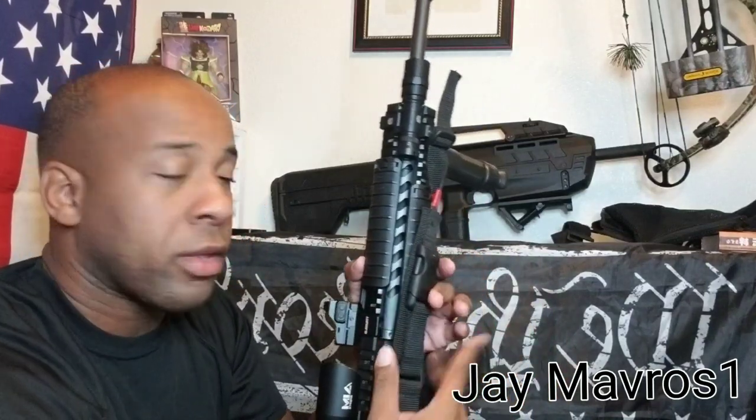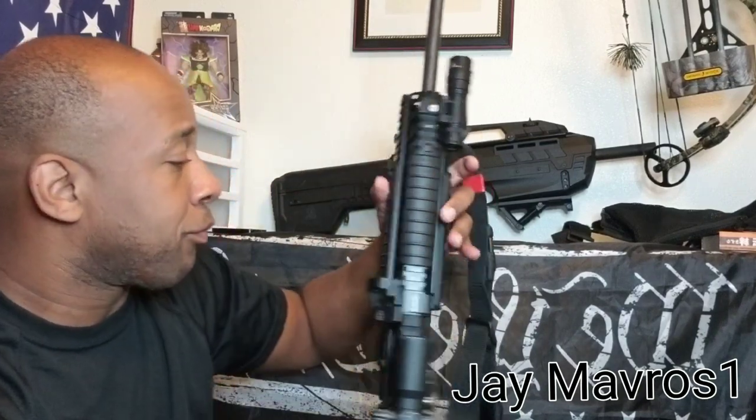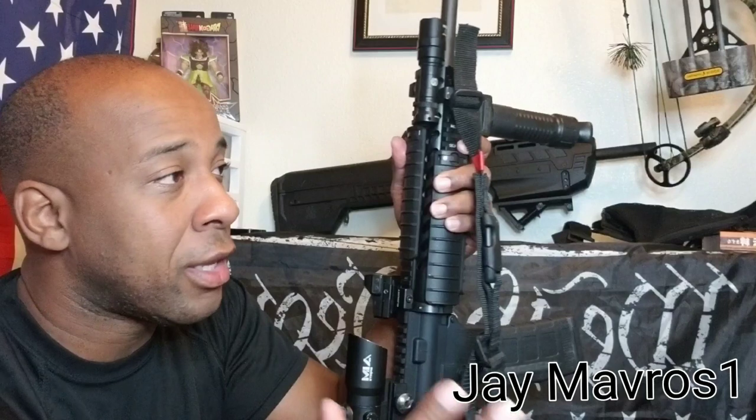Now, some things I didn't talk about — actually using the sights. With rifles you're going to have different types of sights, and you'll need to know how to use your particular sight — that's a whole other video in itself. But whatever it is, make sure you know how to use your sights properly. Get out there, train, and practice. This has been J Maveros, one out.